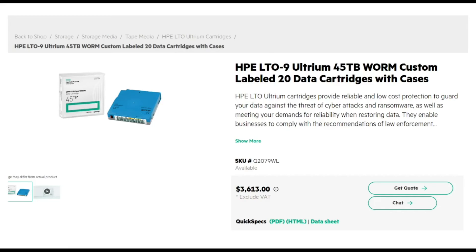I found a couple of WORM products in the world of tape, which I thought was very interesting. This one is called HPA — it's an LTO 9 compatible cartridge for 45 terabytes, and it's WORM. There are actually WORM LTO cartridges out there. HP sells this by saying that HPE LTO Ultrium cartridges provide reliable low cost protection to guard your data against the threat of cyber attacks and ransomware, as well as meeting your demands for liability when storing data. They enable businesses to comply with the recommendations of law enforcement. Interesting that we're taking this relatively old school tech called WORM and now using it as a form of ransomware protection.